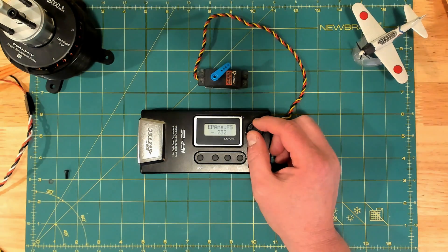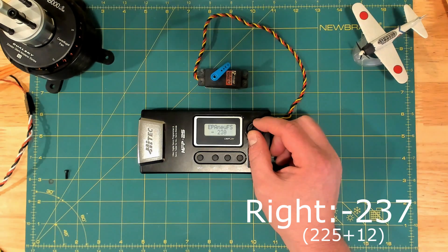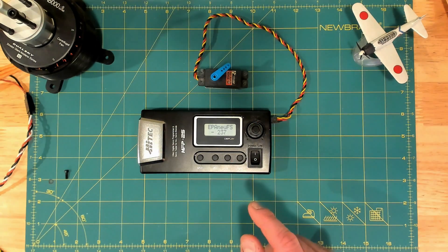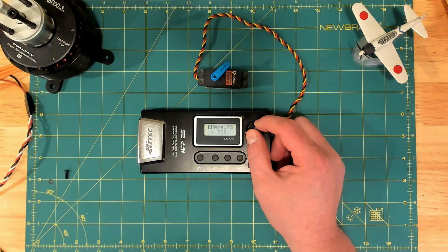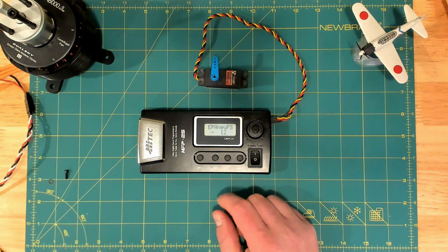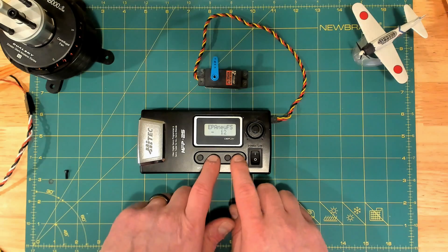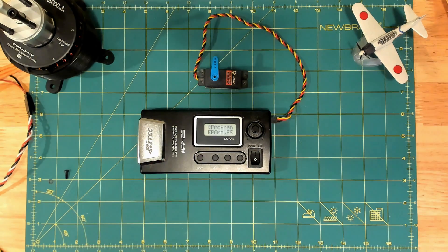Now we're going into negative numbers and we have to do the opposite: we have to add 12 to 225. So we're going to set this to negative 237, and then we hit the right button and we see right position come up — that endpoint is now selected. Now it wants us to set the failsafe value. I just go ahead and put this back to my center value, which is negative 12. We hit both up and down at the same time, and you'll see FS position locked. The servo is programmed, we hit exit, and we go back into EPA mode.